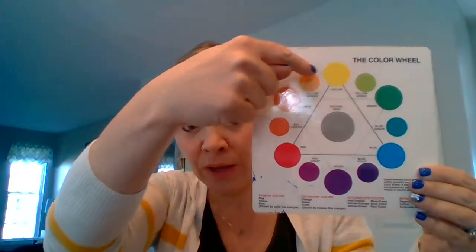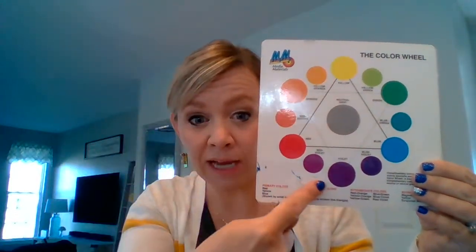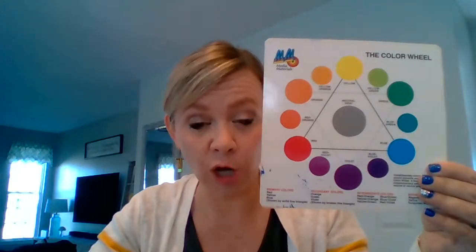You will choose a set of neighbor colors for your background. I'm going to choose yellow, orange, red, and I'm going to actually use a little bit of red violet also. I'll show you what we're going to do with those crayons and we'll go from there.